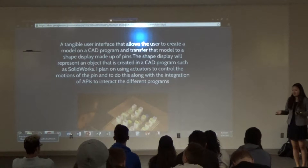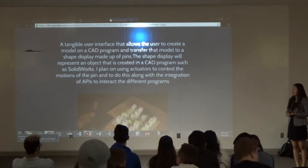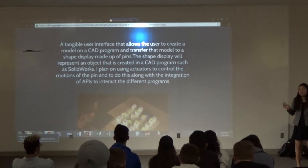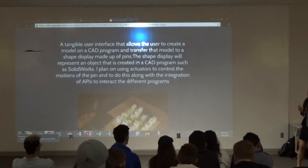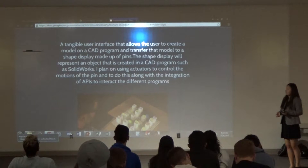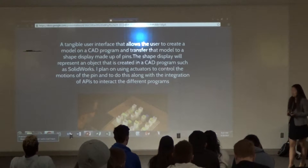I wanted to make this for CAD because 3D printing takes like 10 hours just to print out a small object. So I just wanted to quickly and efficiently provide a visual aid for students who are interacting with 3D designs.